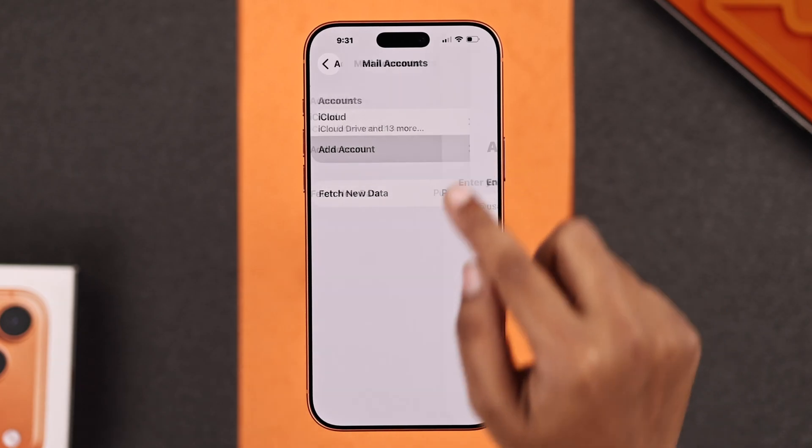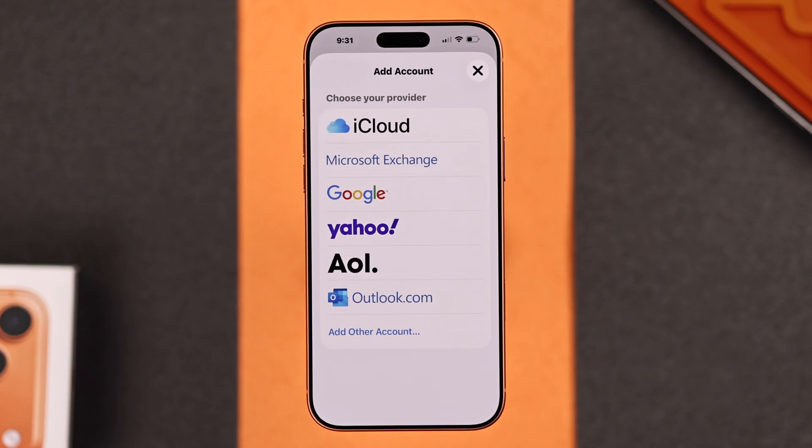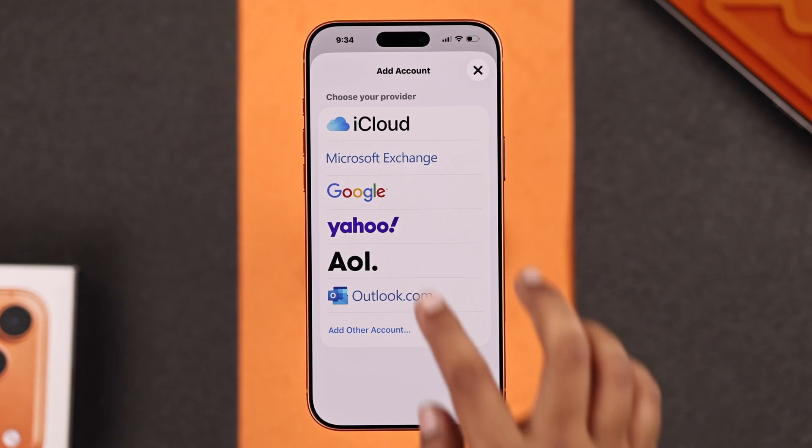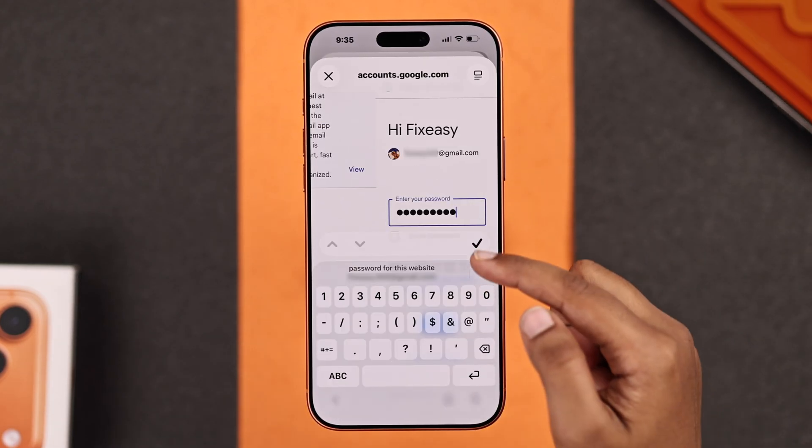Here you will find the Add Account option — just go for it. Now select the Choose From a List option, and here you have to select the mail service you want. I want to add my Gmail account, so I go for Google. Now you have to enter your email address and password.